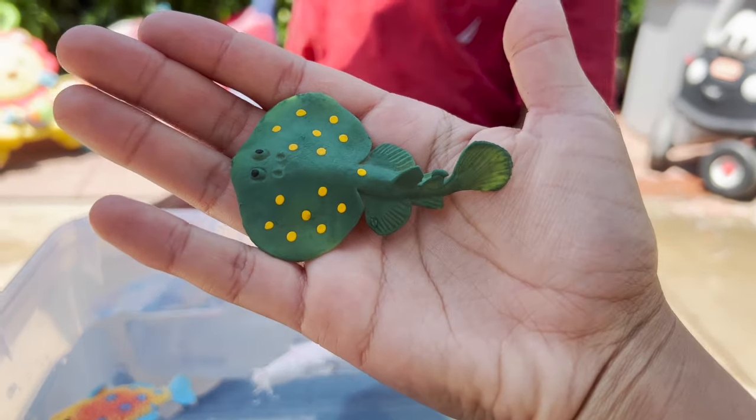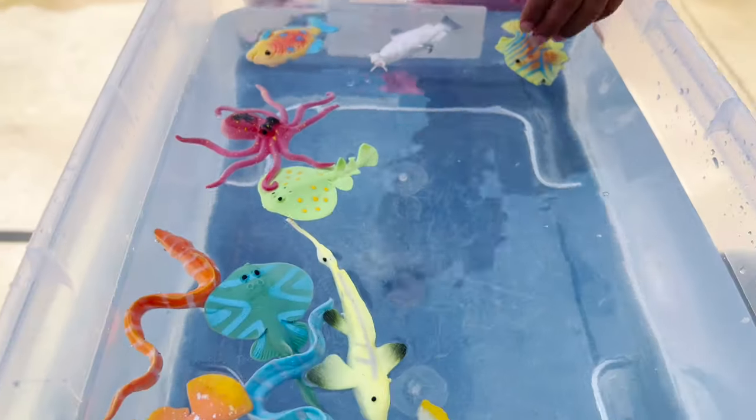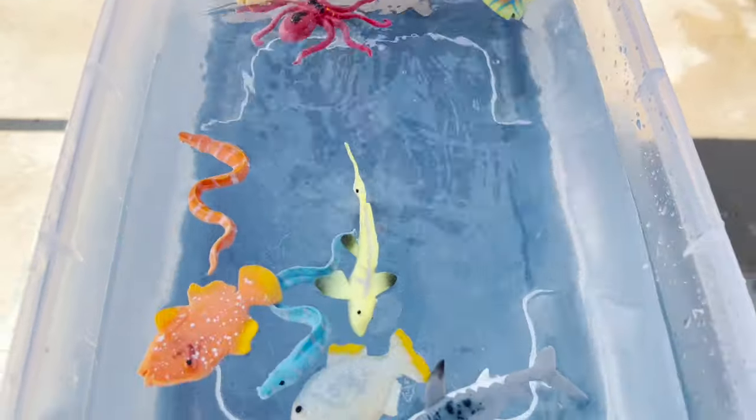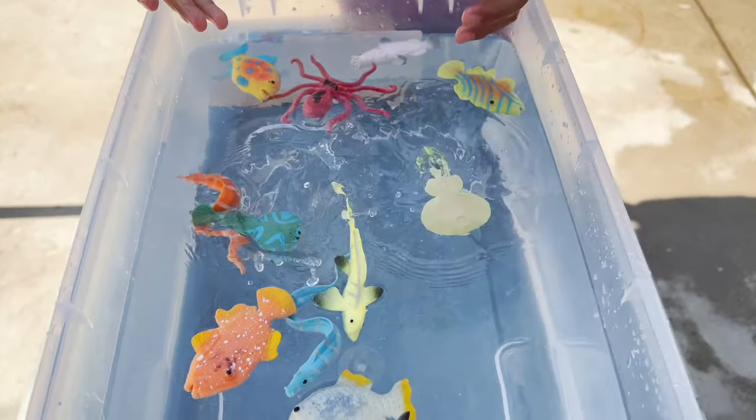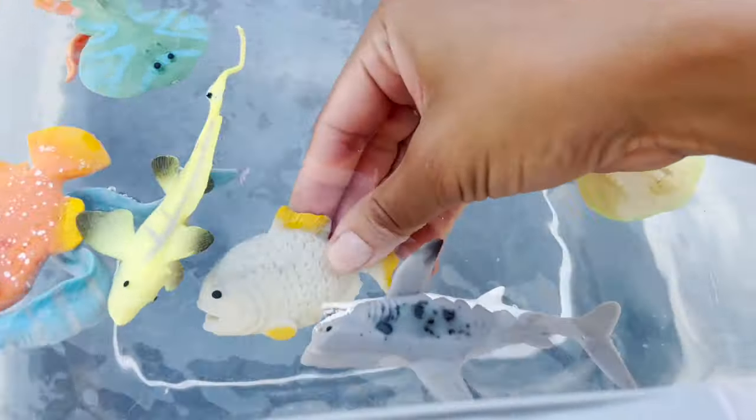This is a green with yellow stingray. Put it in the water. So these are all our color-changing sea creatures.